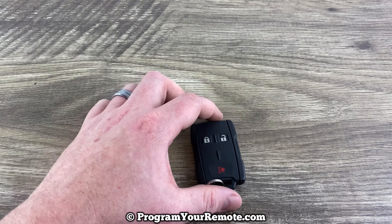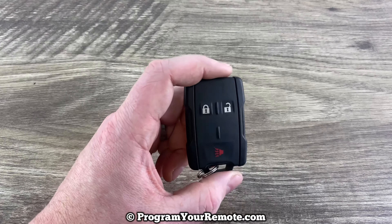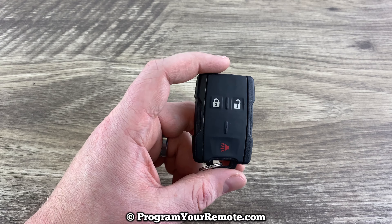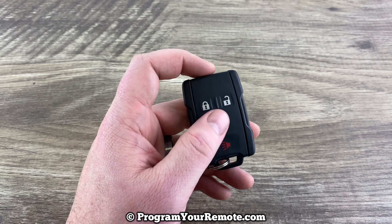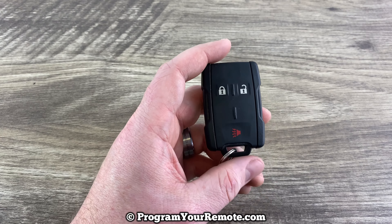What's up everyone? Welcome to Program Your Remote. Today I'm going to show you how to do a battery change on a GM remote. As you can see, we're looking at a three button version here, but if you have remote start on yours, it'll be the same exact procedure.